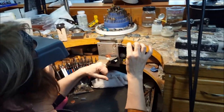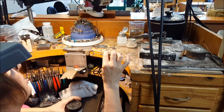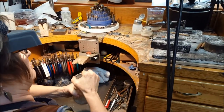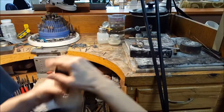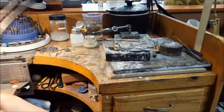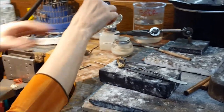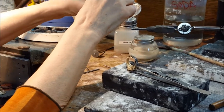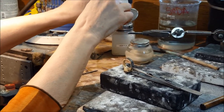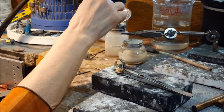Now I'm going to dip it into boric acid and alcohol. That's our fire coat which helps prevent oxidation as we solder. It forms the glassy substance that protects the surface. We saw it in the castings, how it was bubbling on the button of the bronze piece.